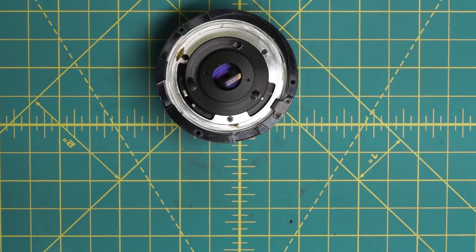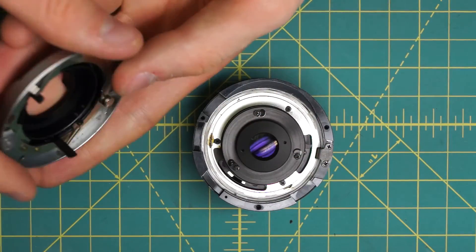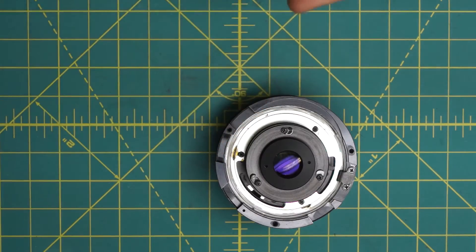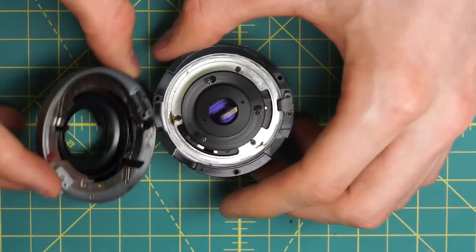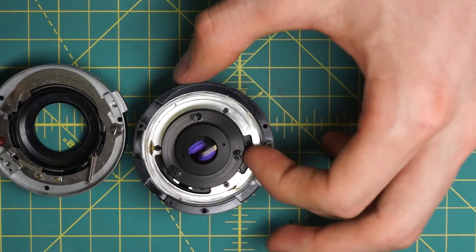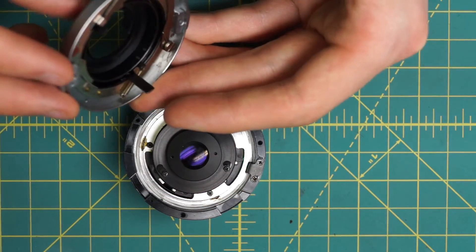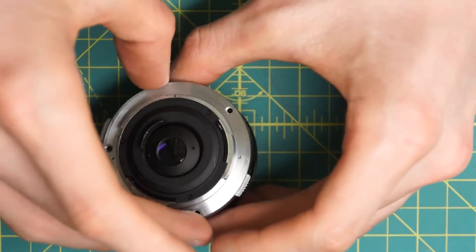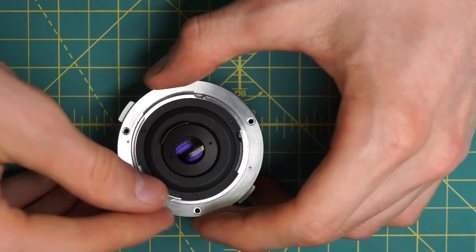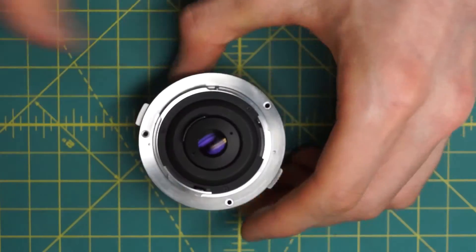So on the back section to complete the reassembly, I need to get the mounting plate back on. The mounting plate has two indicators: it has the long post here which is actually the aperture control indicator, and then it has the shorter black post on this side which is the stop-down lever. The aperture control indicator needs to go up into this little gap in the aperture control ring, and then the stop-down lever needs to go in front of this little black post on this side so that it can hit that when I move it back and forth and actually stop down the lens. I can line this up with the aperture control first, and then lock that down and get the three screws lined up on the back section here.